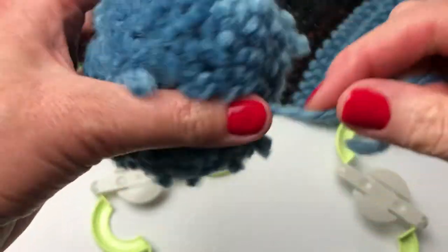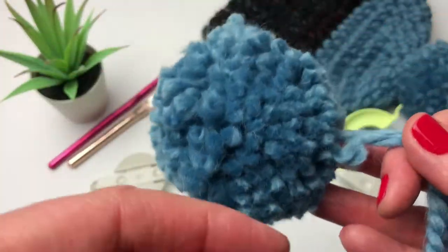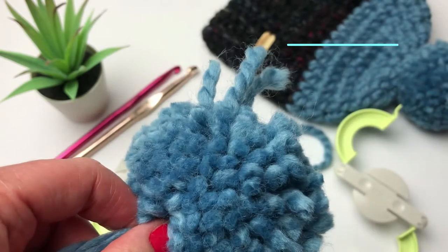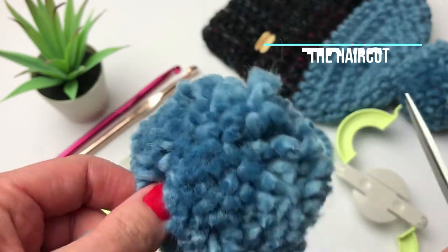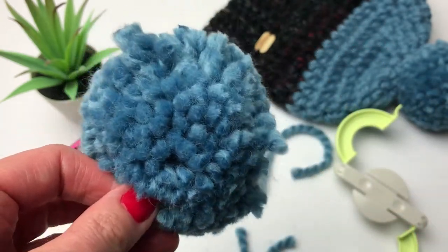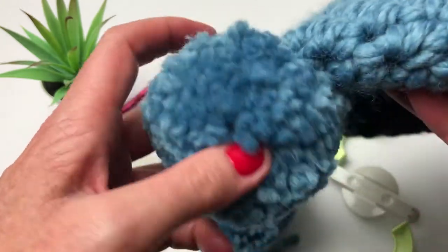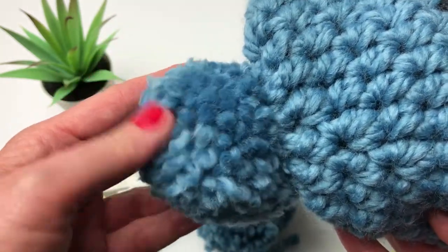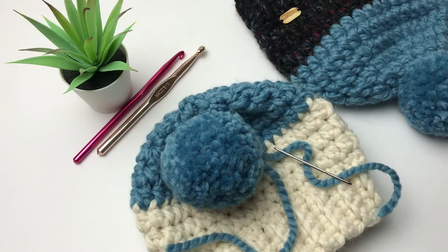Sometimes when you're done, you don't always have the prettiest pom pom. I've got some ends sticking out, so I'm going to take my scissors and give my pom pom a haircut. I also found this pom pom was a little bigger than I wanted. I really worked on it so it was the perfect shape — made it a little smaller and made sure all the ends were even. You can just trim your pom pom up so it's the shape and size that you want.